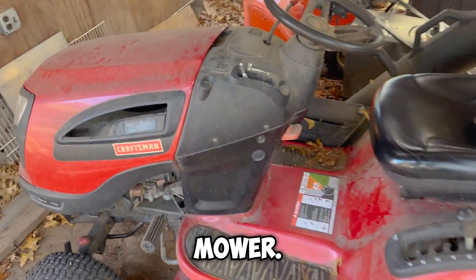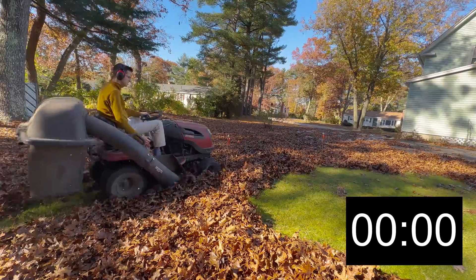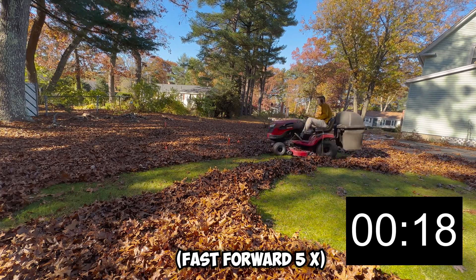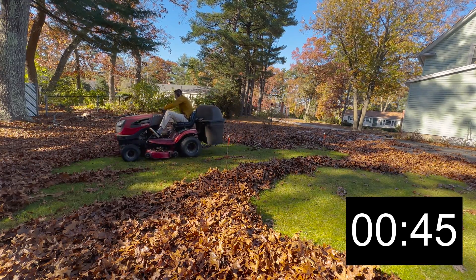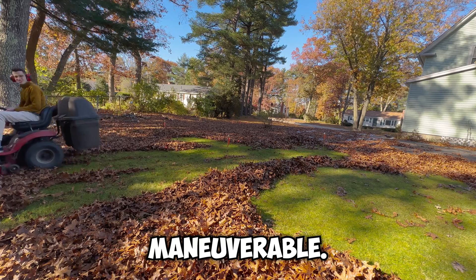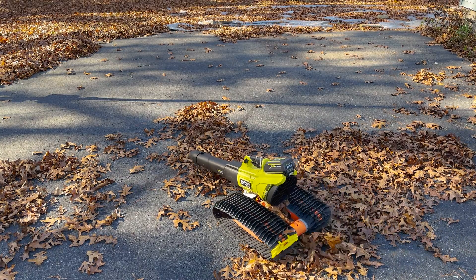Finally, let's make a new square and clear it with the lawnmower. The lawnmower got second place with a time of 48 seconds, but only because it was less maneuverable. The mower also has one big advantage over the leaf blower — the ability to carry the leaves and dump them somewhere else. So really, I'd say it's a tie between the robot and the lawnmower.